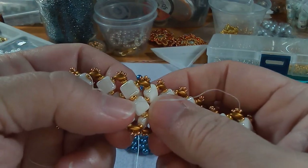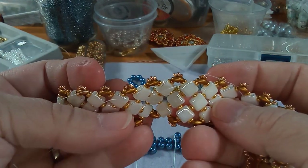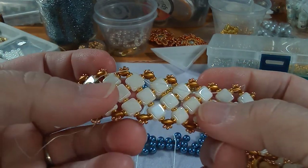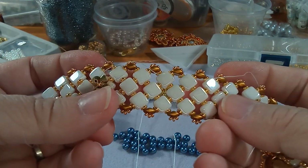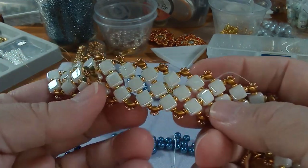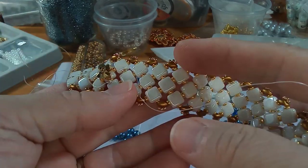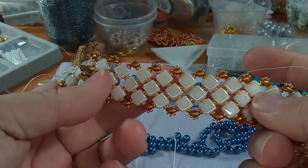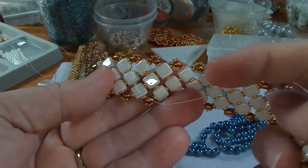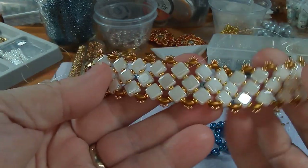These are flat diagonal hole beads - something like that is the name. Some people know them as silkies but they're actually not silkies. I've been doing some searches to figure out the proper name. I got them from Shipwreck Beads - they have like four words to describe them. The holes are diagonal but they call them horizontal.